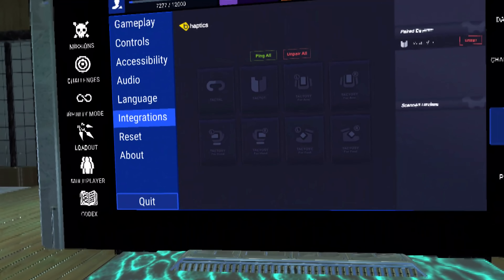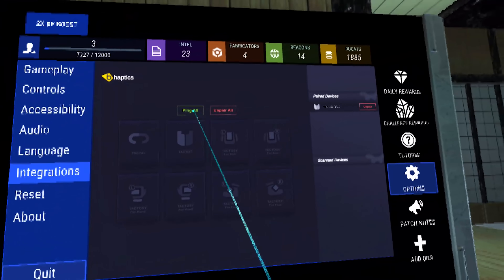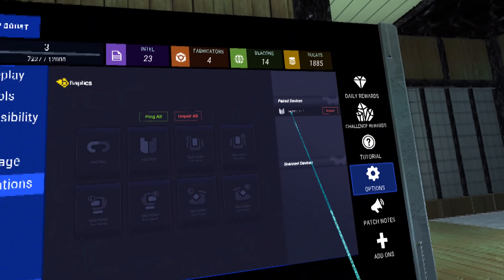That's the B-Haptics app. Pairing the vest with the Quest is incredibly easy — each game actually has its own menu. In Syrento, you head into the settings, find the options integrations section, and then hit the button on the battery pack for the vest, and it'll pop up ready to connect in the game.